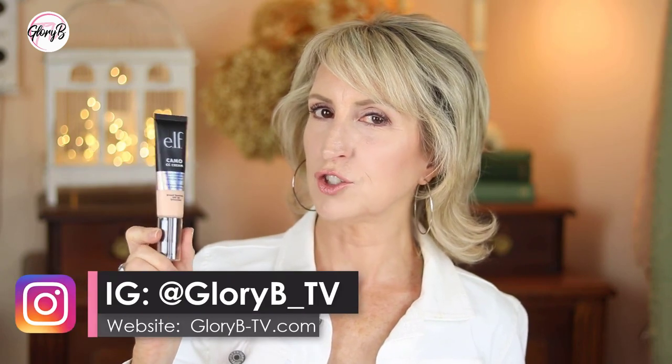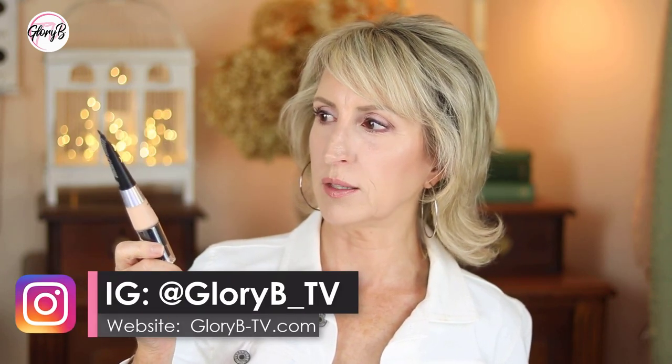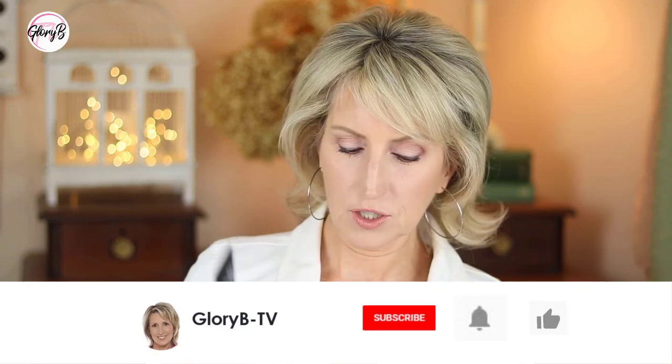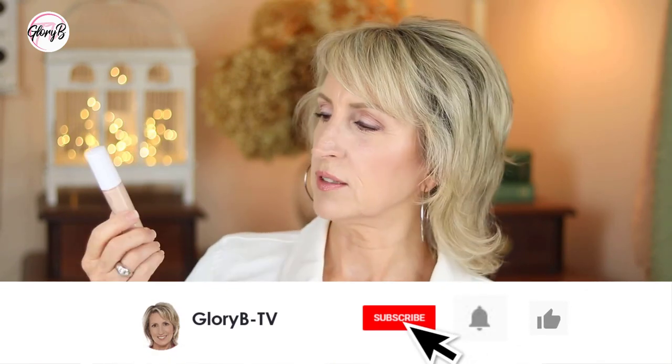I'm checking out the e.l.f. Camo CC Cream, which looks like they're trying to compete with IT CC Cream, which is also full coverage. In their display ad in the store, they had a picture of a young woman with half of her face done with this makeup and the other half showing some blotchiness, maybe some rosacea, to show how it covers. And then also their concealer, which is part of the camo line as well.